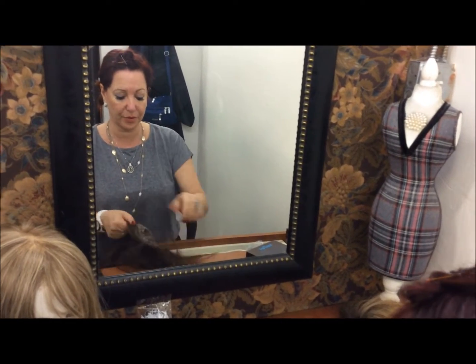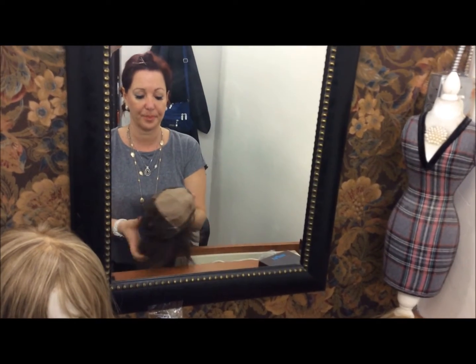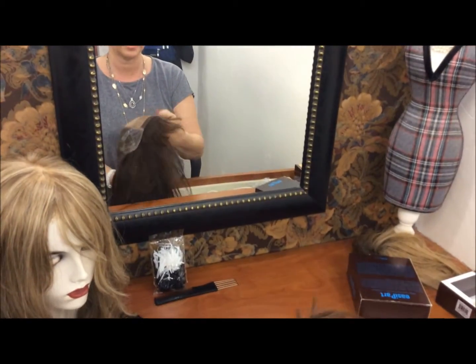This is a European wig with a fully handmade top, handmade net, and lace front.